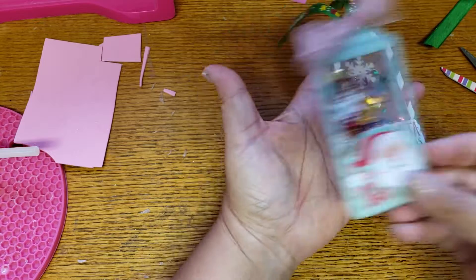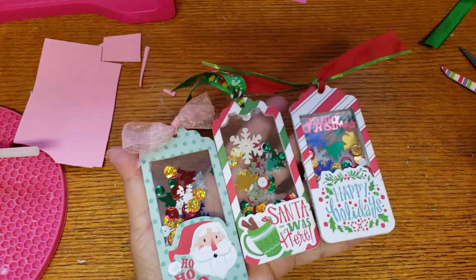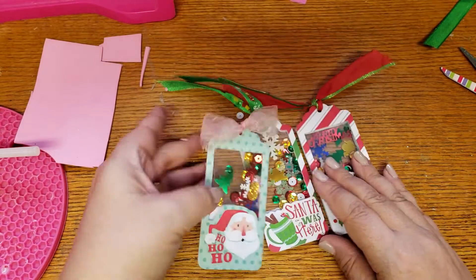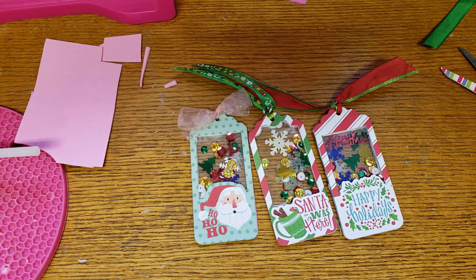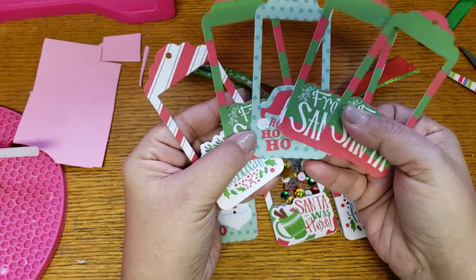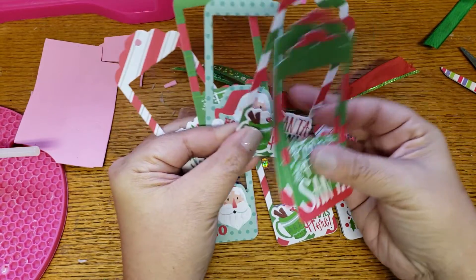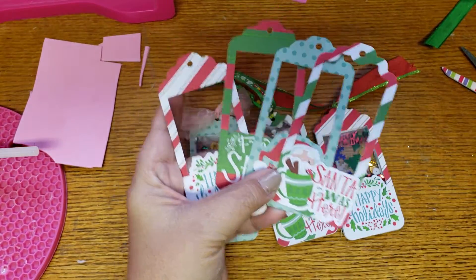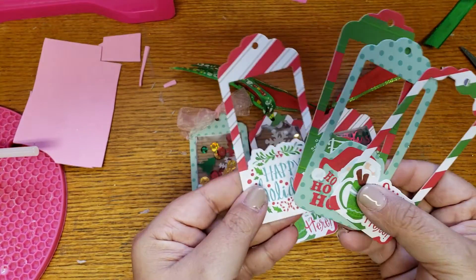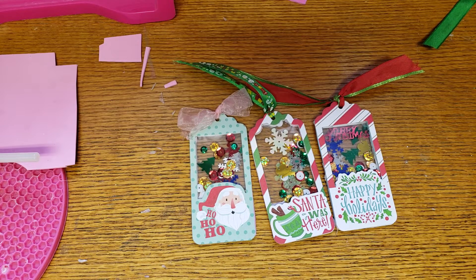There it is guys — my little shaker made from these cute tags that Michaels had! I'm super excited about how they turned out. I have extras but they're all singles — this one I can make another because it's two of the same, but the rest I can use as die cuts or little frames. I hope you guys enjoyed this video — don't forget to like, comment, and subscribe if you're new. I'll see you guys on my next one!